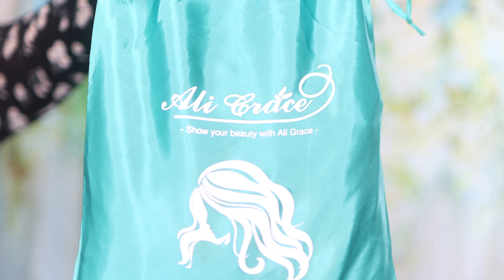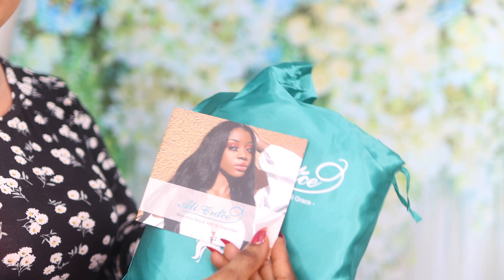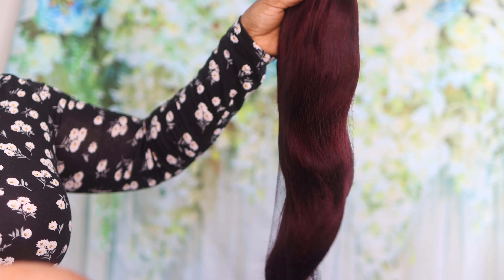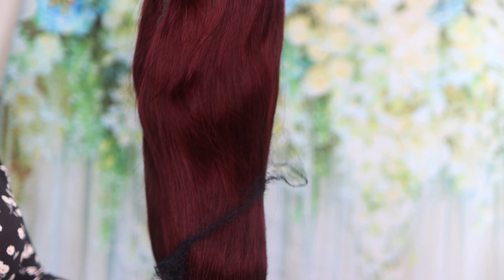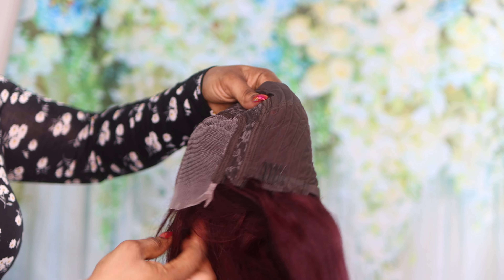The hair is a 4x4 lace closure wig in the colour 99J and in the length 22 inches. The hair comes in this gorgeous black, and it comes with a wig cap and instructions on how to take care of your hair. This is how the hair looks straight out of the box — very very silky, very very soft, and it also comes with baby hair around the perimeters.